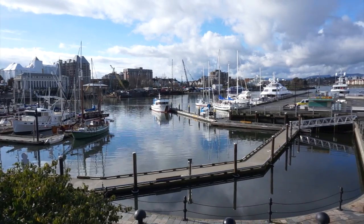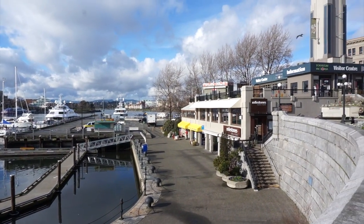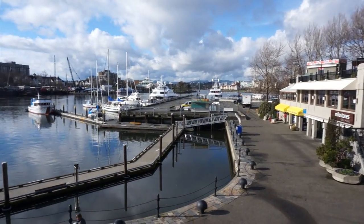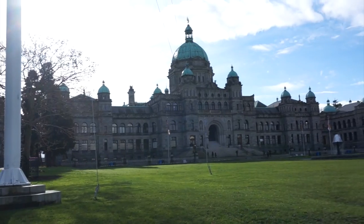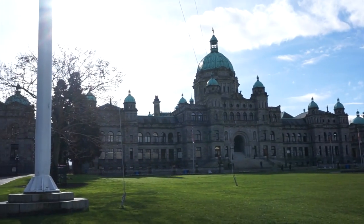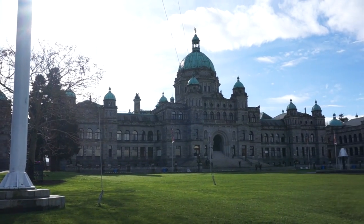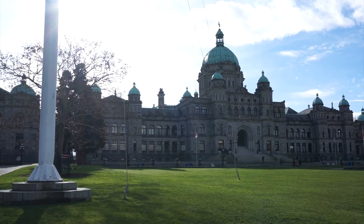This is the first sunny day since I got here — I've been here for a week and it's been pouring every day, so I haven't really vlogged anything. I'm glad it's nice today so I can show you guys downtown. These are the parliament buildings — I'm not sure exactly what they do in there, government stuff, but they're really pretty. At nighttime they light up, and at Christmas they put red and green lights on them.